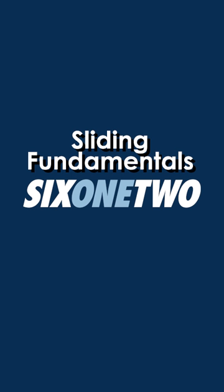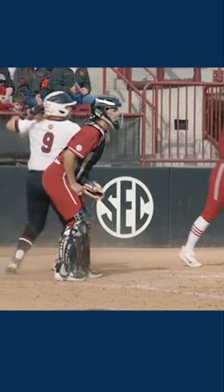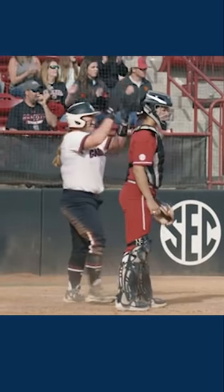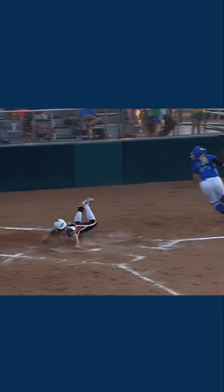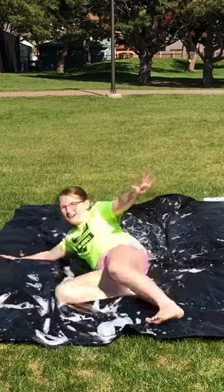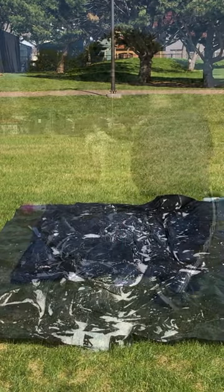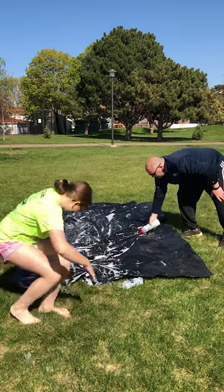I didn't know softball could be that fun. So if this was the base, she's going to slide right into the base. Here she comes, she's going to put her hands up, slide. And if you really want to get crazy, you can do some hook slides and some head first slides. You're sliding there and you reach out and grab this. There it is. So if this is the base, you would slide past it.